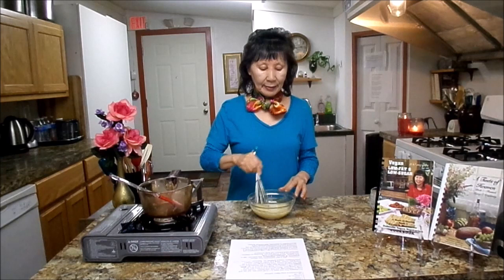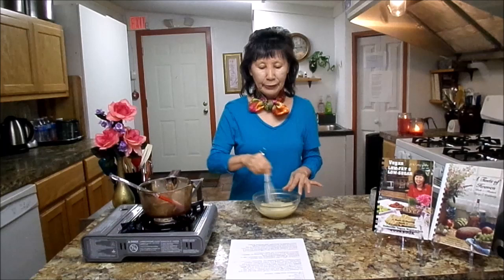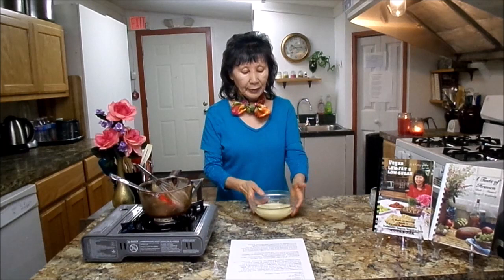Coconut oil is very high in antioxidants and vitamin E. It is high in saturated fat, but it's not like animal fat — actually it will decrease your bad cholesterol and increase your good cholesterol. It's also good for Alzheimer's disease, and when you have a stomach problem or pancreatic and intestinal problems, please make some Gyeong's Butter. Take some time to mix it like I'm doing, about 30 seconds.